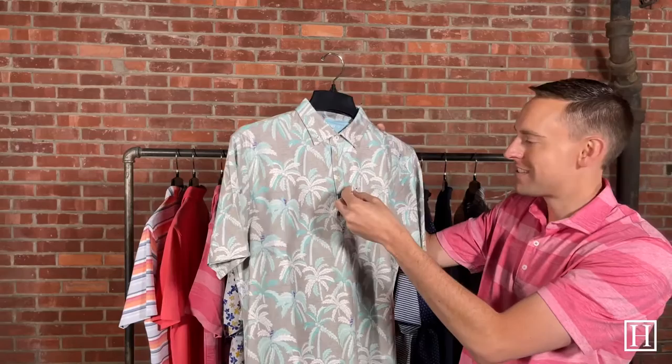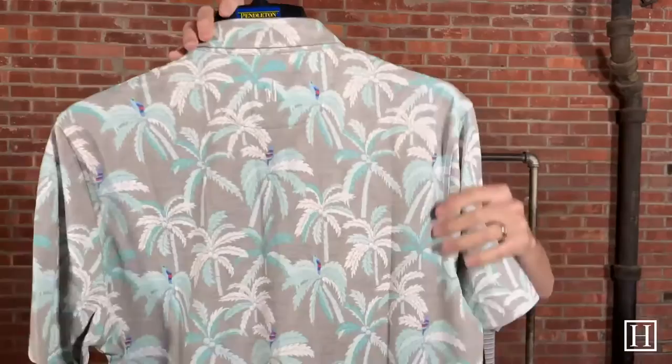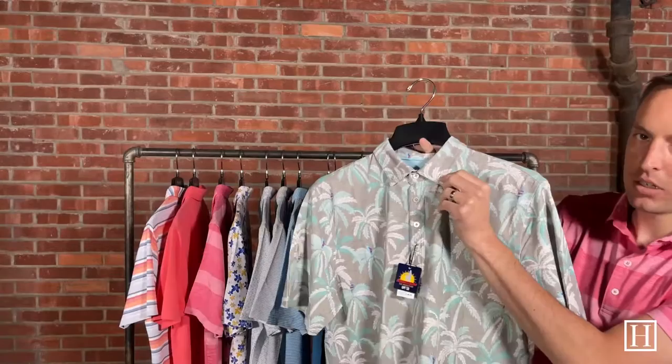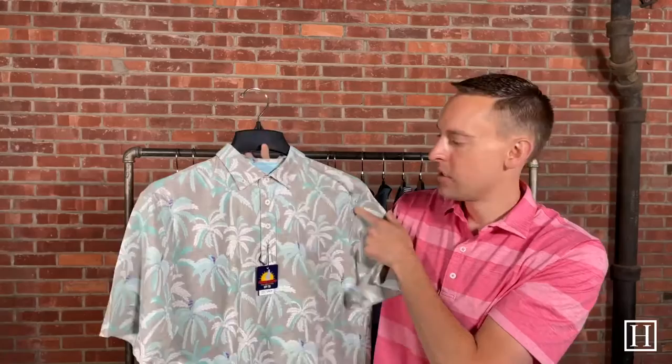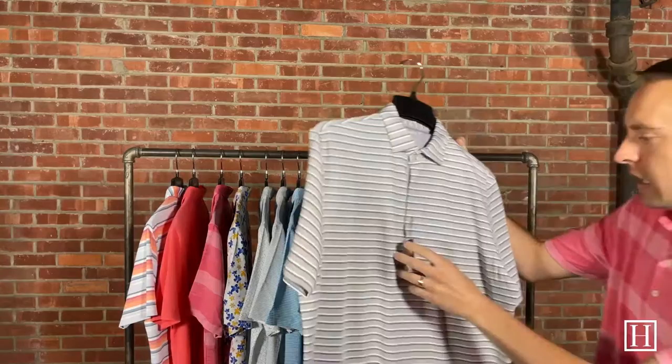Another fun print here — this is the Cha-Cha in seal, retailing for $98. It has UV protection and features palm trees, a nice teal and taupe, and little birds. The big difference on this polo is it has a button-down collar — I believe that's the only one we brought in with a button-down collar — along with a four-button placket. This one's been really popular and we might only have a couple left.